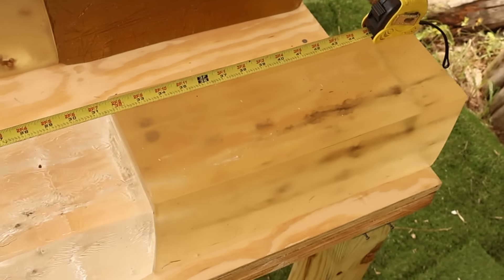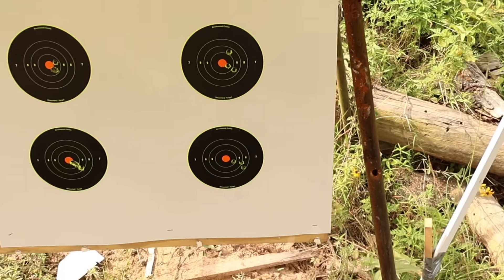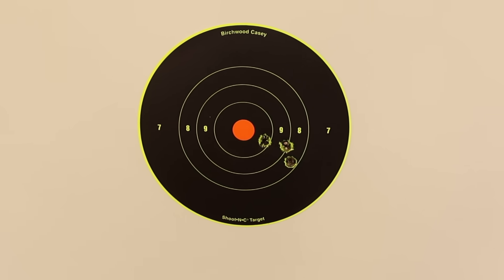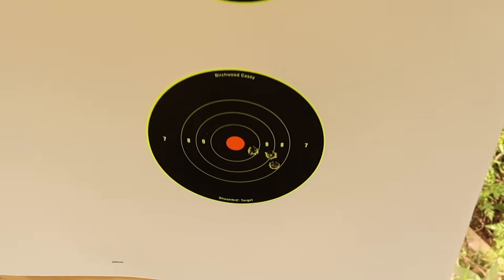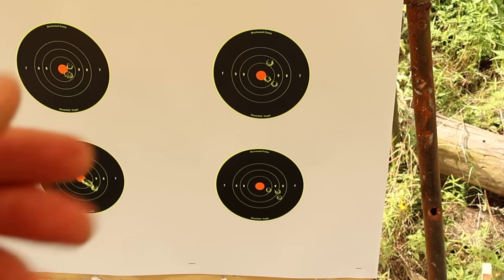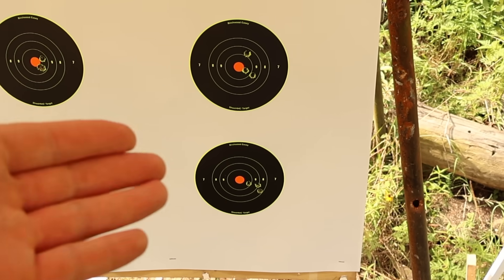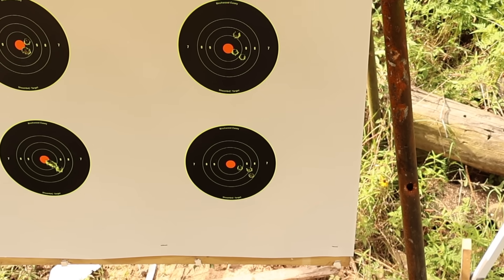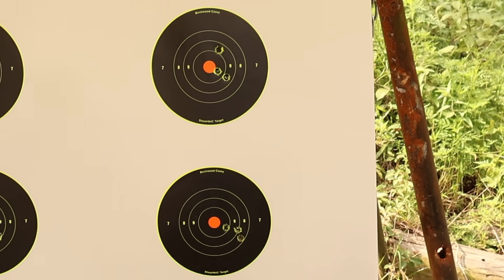We're going to go ahead and dig all these out and take a look. For those that always want to see it, here are my groups: the 150s shot about a 1-3/8 inch group, and the 168s hit exactly one inch — right at MOA. I'm not trying very hard when I shoot these groups; this is just to see where the bullets are going relative to my zero so I can hit the blocks where I want to. They're plenty accurate enough for hunting, and I'm sure you can get better groups if you're actually trying.